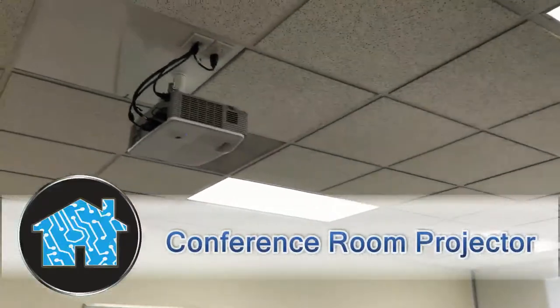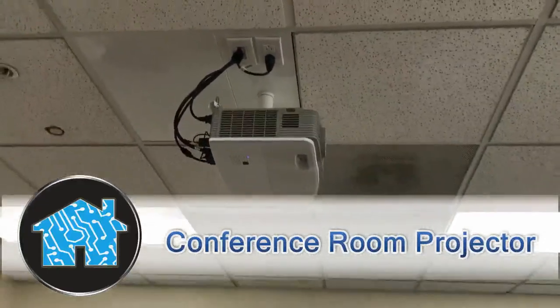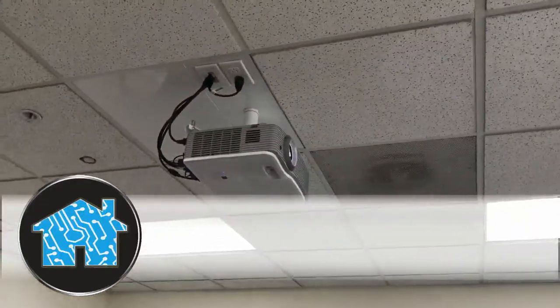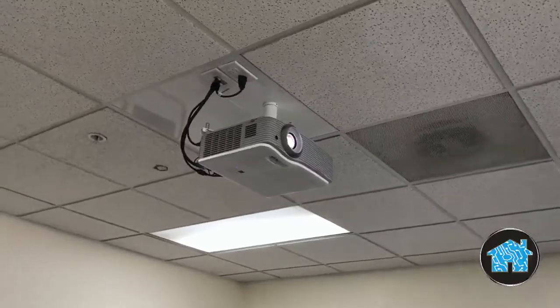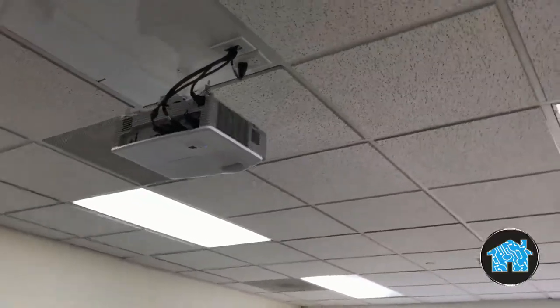Installing a conference room projector with clean hidden wiring and having it properly mounted is critical for any thriving company looking to have those regular weekly meetings or those great sales presentations.